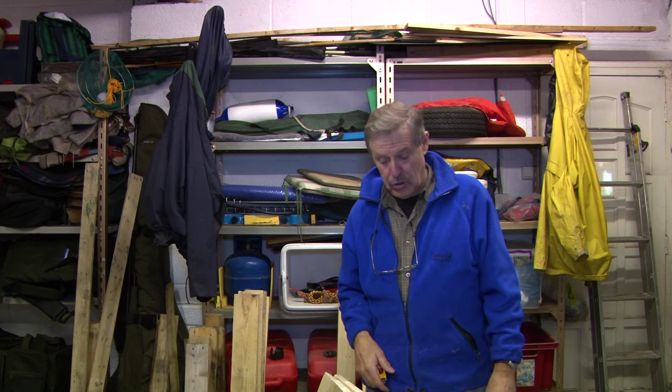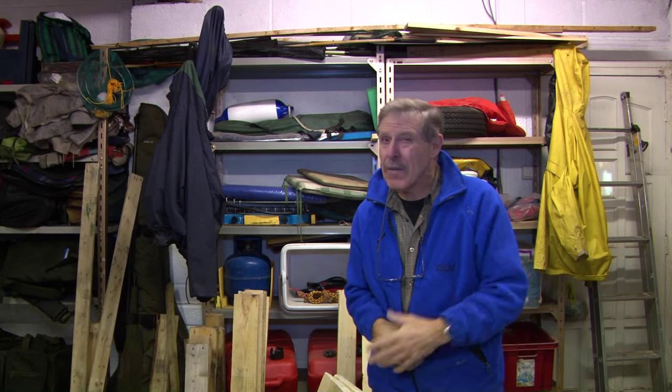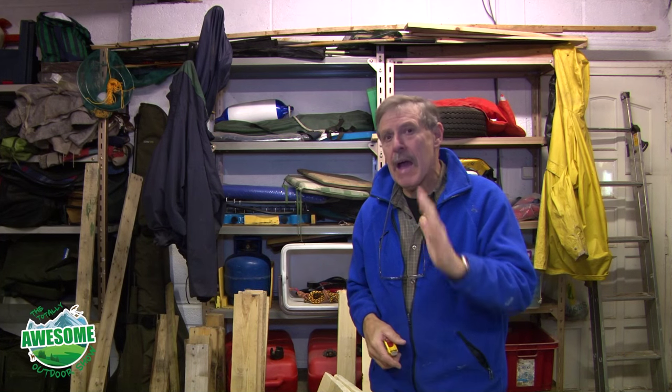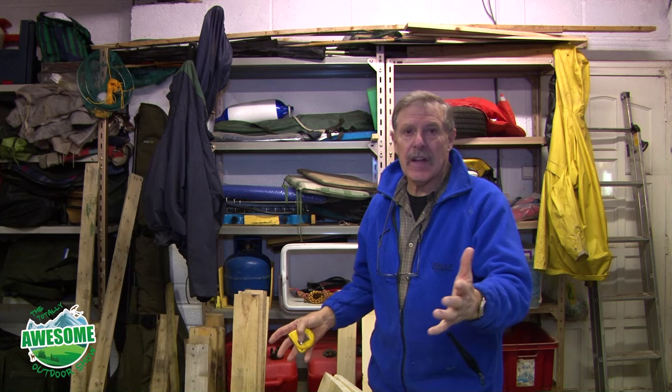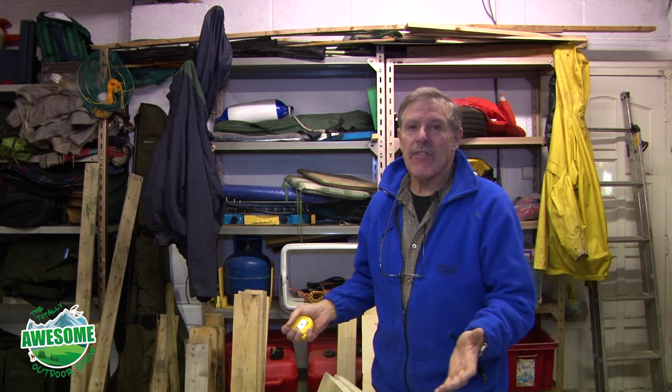Welcome to the Totally Awesome Outdoor Show. In this episode, I'm going to make something out of pallet wood — a nice wine rack. I'm not going to tell you how to strip down pallets; you can look at our early episode on how to make picket fencing, which tells you how to take pallets to pieces.